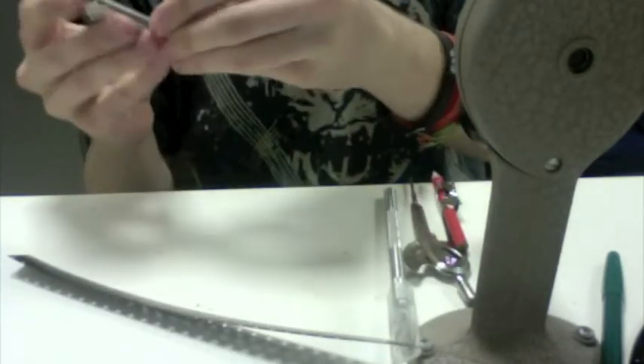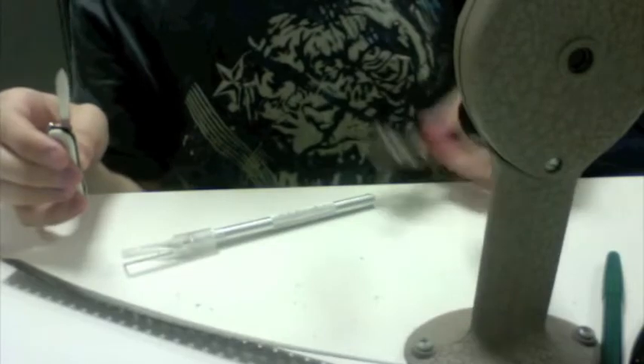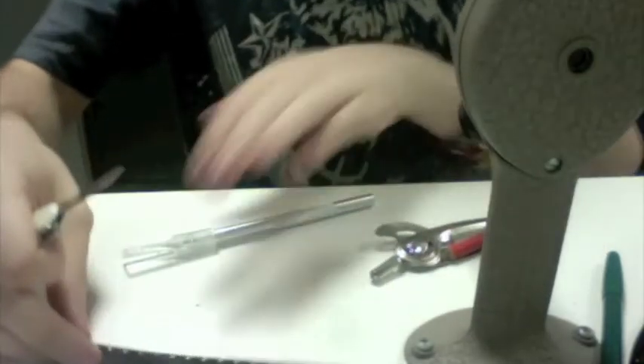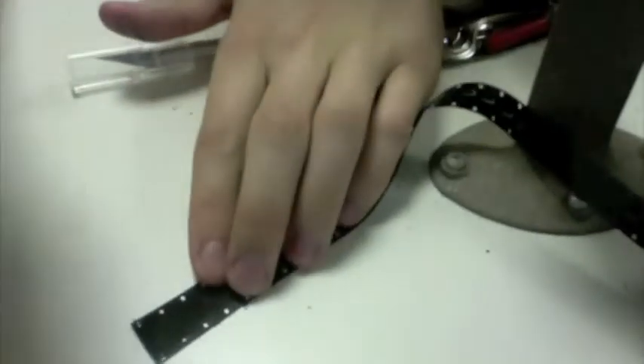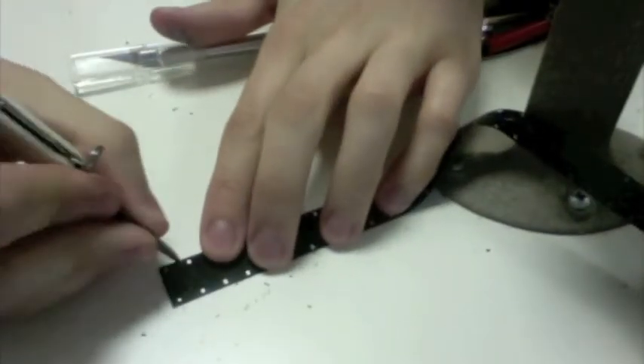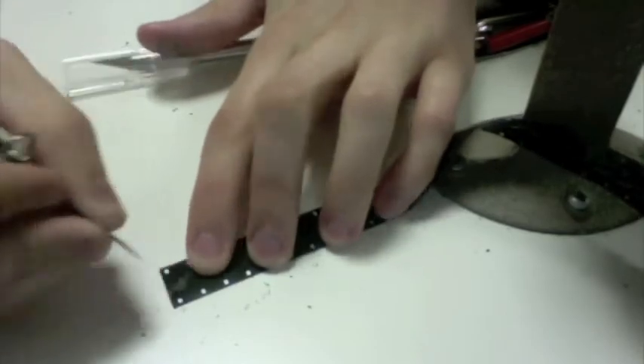I'll show you what you've got to do. You take your knife, or your exacto, or anything you can use to scratch your film, and let me try to get as good a shot of that as possible. And you just go and make your scratches.